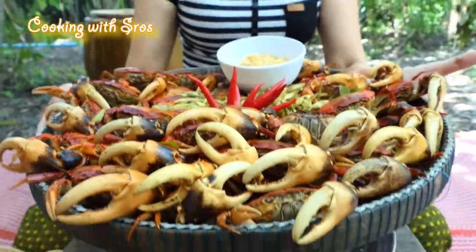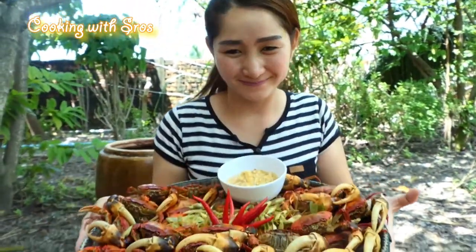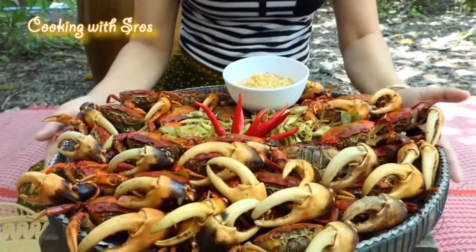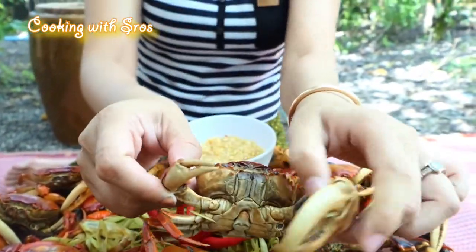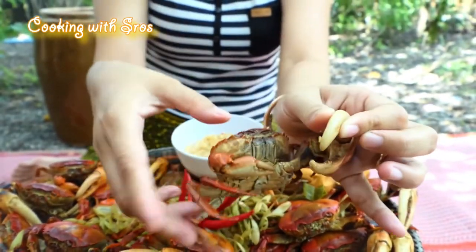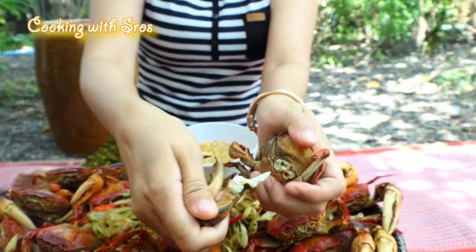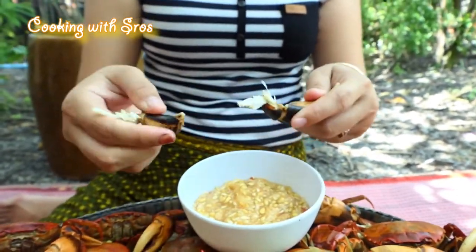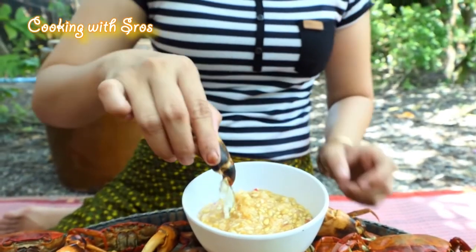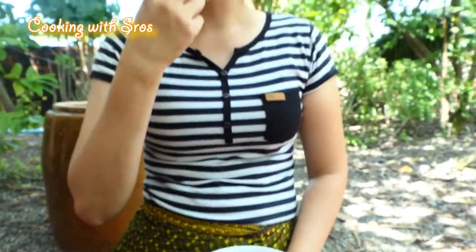Time to test it — taste it with me. Time to test it!